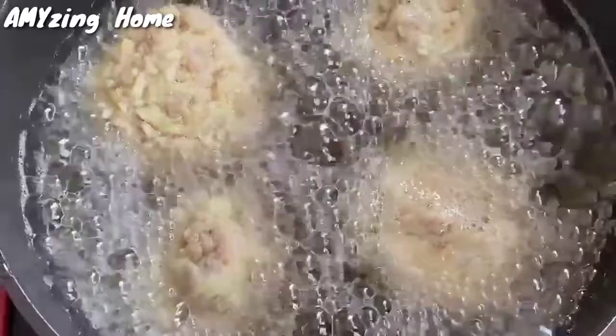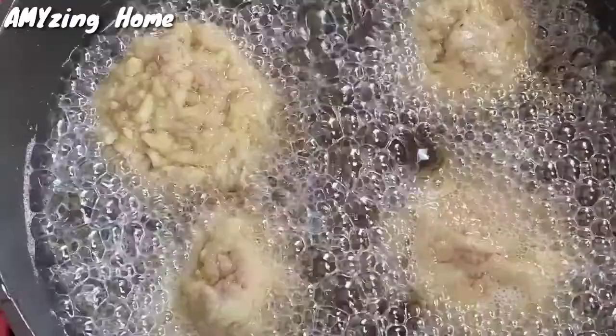Medium heat lang po para po hindi masunog yung ating eggplant meatballs at para po pantay yung pagkaluto niya. Minsan po kasi kapag malakas yung apoy, yung labas luto na pero yung loob hilaw pa po. 2 minutes po bago nyo baligtarin yung inyong eggplant meatballs para po sigurado po na luto na yung gilid.